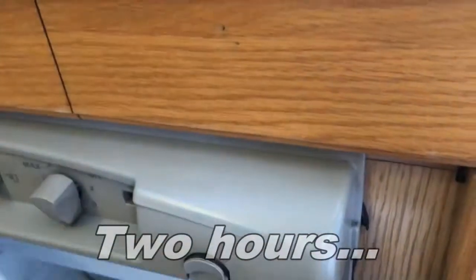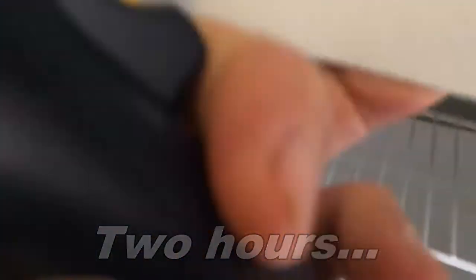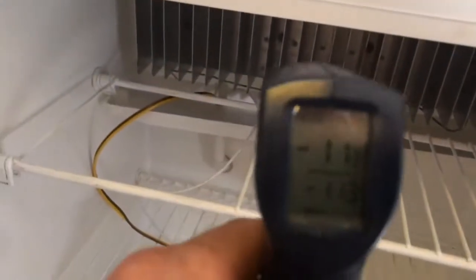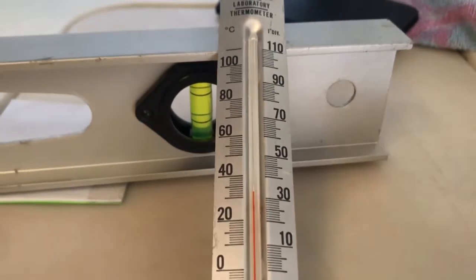Let's find out how we're doing now. Opening up the freezer - minus 11 degrees. Checking the fins, we're at 19 degrees. As you can see, it's not getting much cooler either in the van or outside.